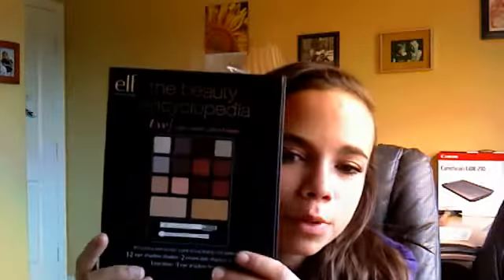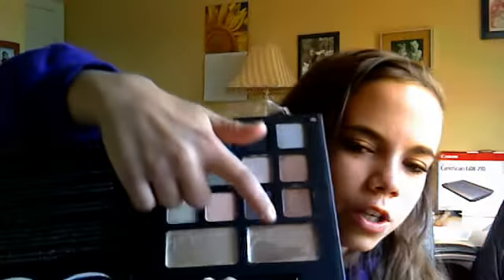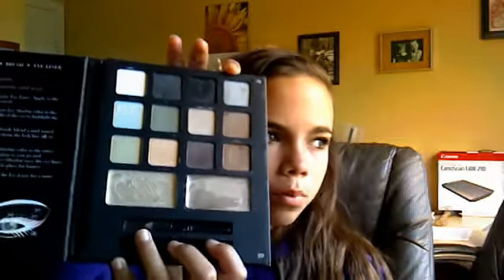Starting off with the ELF Beauty Encyclopedia, the Eye Edition one. On the inside it comes with instructions, and then it comes with 12 lash shadows — this one's by far my favorite, it's like a coppery brown. It also comes with two cream lash shadows, which I use in my inner corner, an eye brightening eyeliner in black, and then a duo-ended brush and sponge.